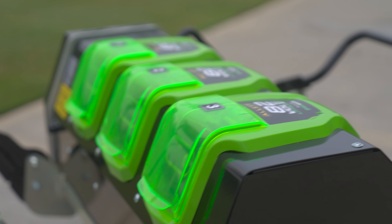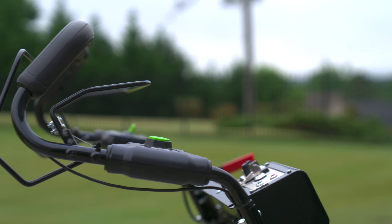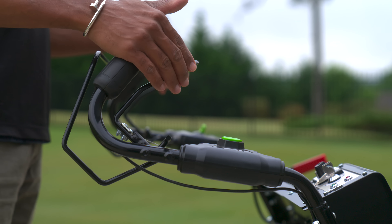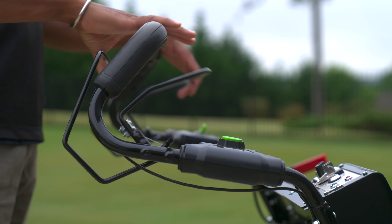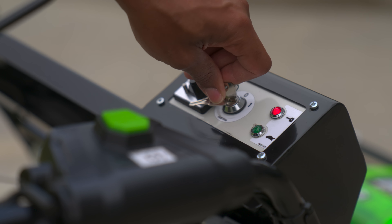Using the mower is actually pretty simple. It uses a bail bar type control system — the front bar controls the activation of whatever cartridge you happen to be using, and the rear bar controls propulsion. Moving over to the right side of the handlebars, there's a key-to-control system startup and a cylinder engagement switch for safety.